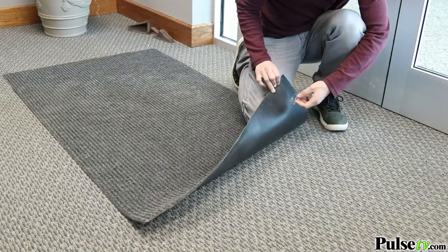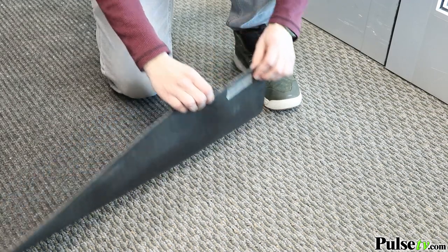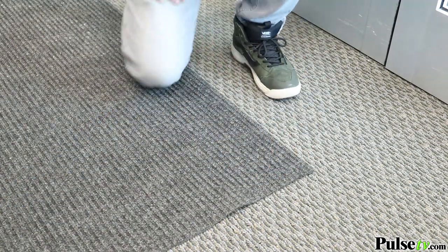Now, because this is an industrial-strength adhesive, I love using it on my entry rugs to secure them to the ground. And since it's double-sided, it only takes seconds to install.